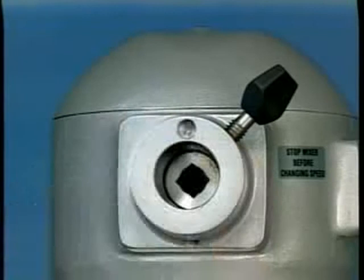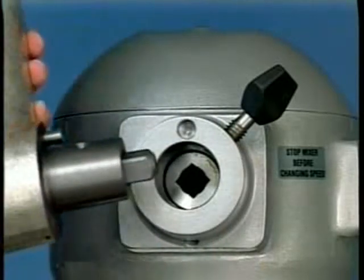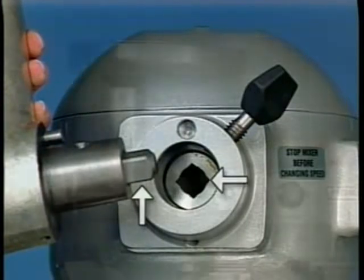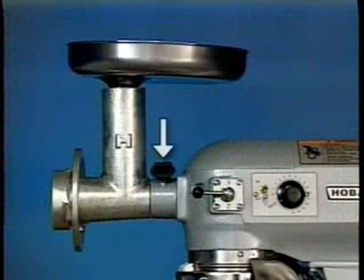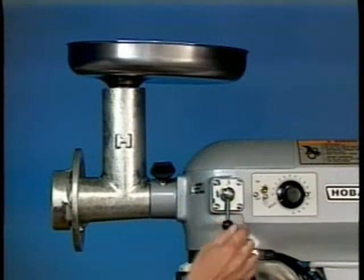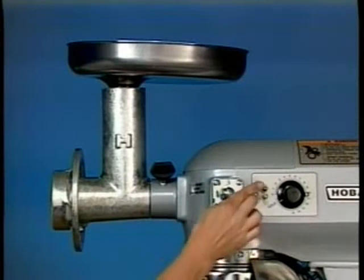To install an attachment, loosen the thumb screw on the attachment hub and remove the plug. Insert the attachment into the attachment hub, making certain that the square shank of the attachment is in the square driver of the mixer. Secure the attachment by tightening the thumb screw. Move the gearshift to the desired speed and start the mixer to operate the attachment.